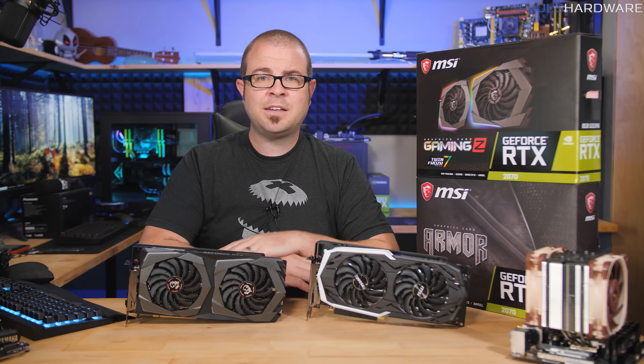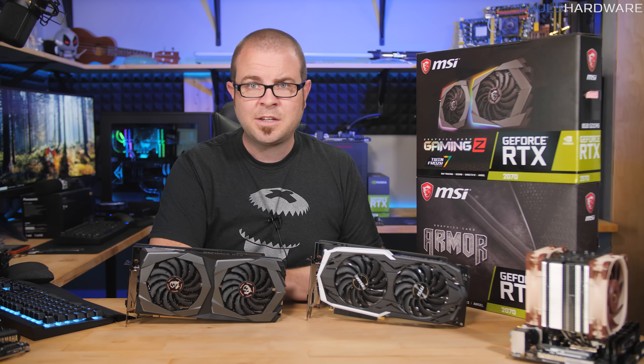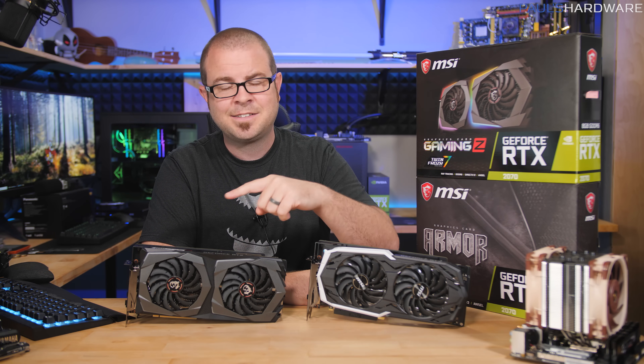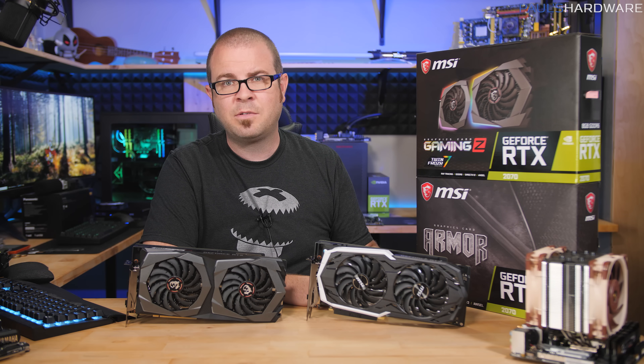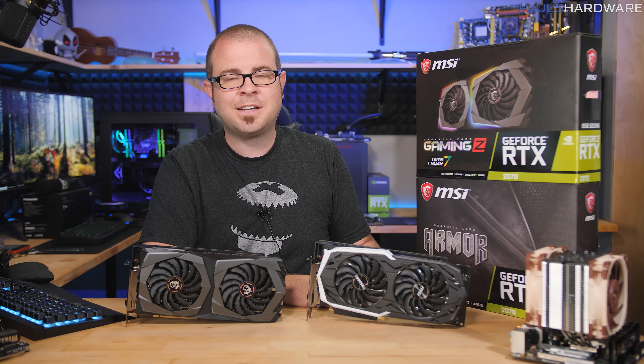You do get all-around solid performance with the RTX 2070 — definitely an edge over the GTX 1080 in DirectX 12 titles, VR, and 4K gaming — but only slight gains that may not warrant the higher price, especially when GTX 1080s can be found for $450 right now. That's all for this video — hit the thumbs up if you enjoyed it, and subscribe because I have more videos coming very soon, including testing on the i9-9900K.